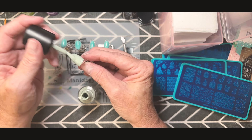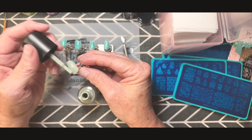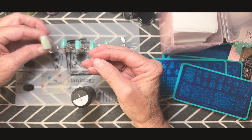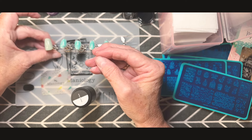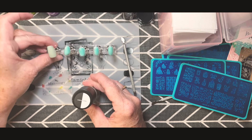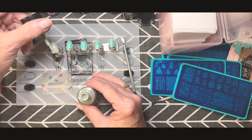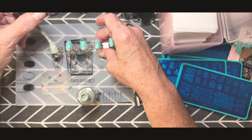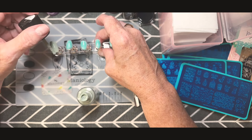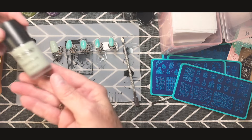It was difficult for me to figure out what design to do to show you guys. I want to do a lot more of these videos and I think it'll get smoother as I go. There are so many different ways to be creative and there's really no wrong way — just express yourself. This is going to show you the basics of how to do nail art with stamping plates.